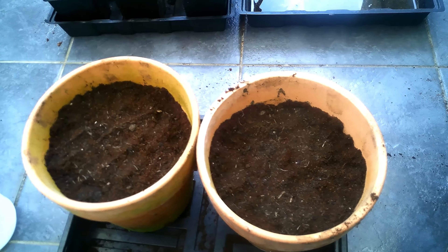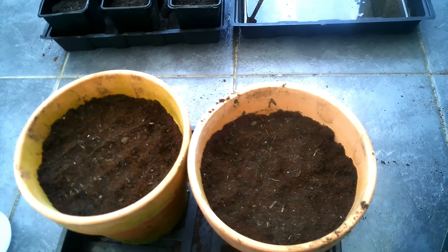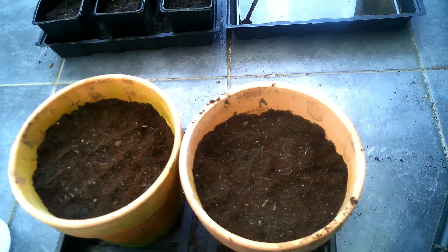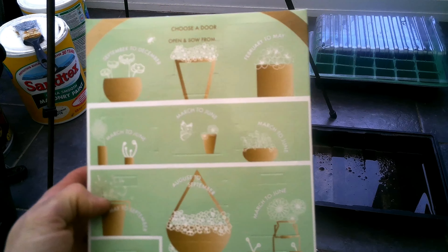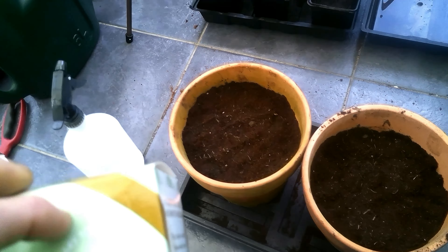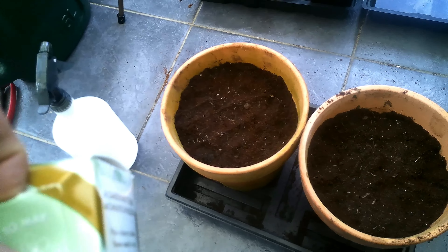I'll do an update video, and when I do the next video for March we'll grow some more stuff and I'll give an update on how these are doing. If I get any results in a couple of weeks I'll share that too. The last thing to do is have a look at our box — I bought this in the shop. You've got compartments for September to December, March to June, and one for February to May, which is the one we're going to open now and plant in the next video.